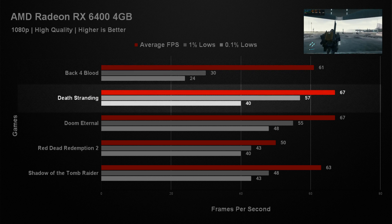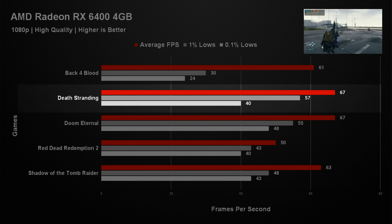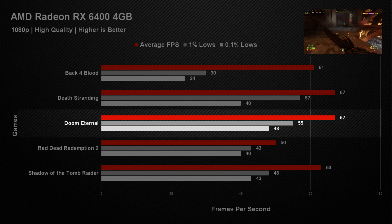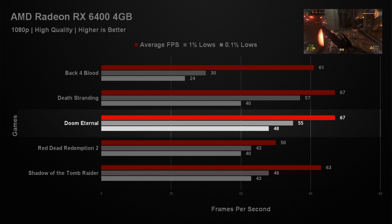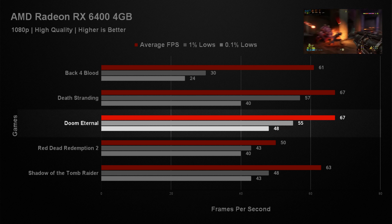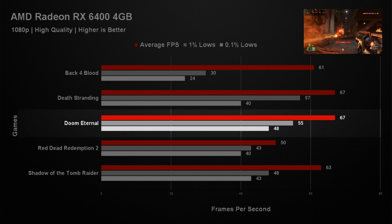In Death Stranding we got an impressive 67 frames per second with pretty decent 1% lows, which is surprising because even the Intel Arc seemed to struggle with this game, but it was no issue for the RX 6400. Doom Eternal saw very similar results — an average of 67 frames per second with again pretty decent 1% lows. That was actually a bit surprising because that game usually does extremely well on AMD cards, and even though we got over 60 FPS we did expect a little bit more.